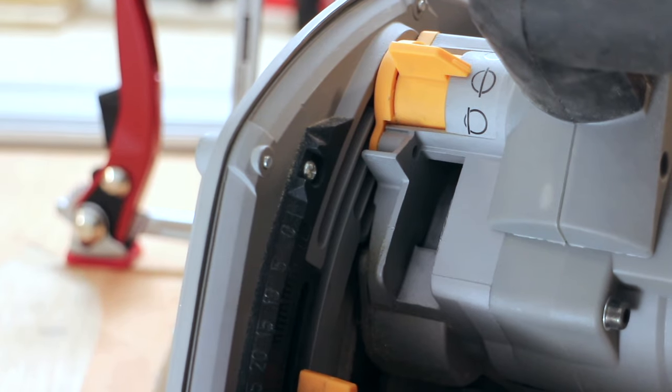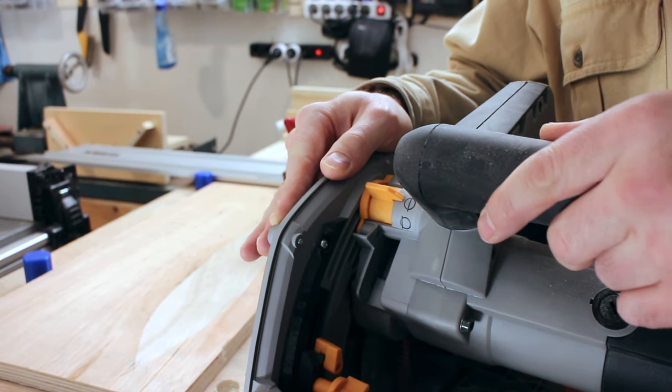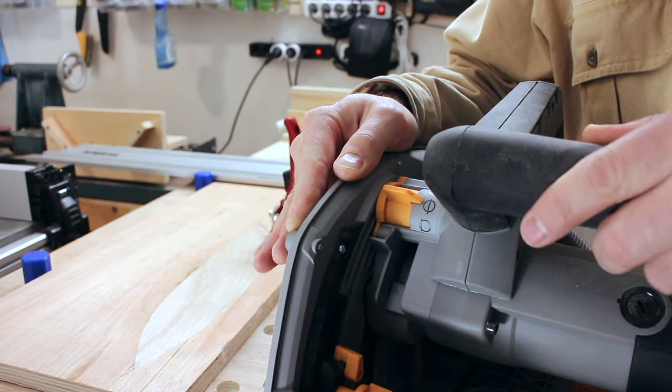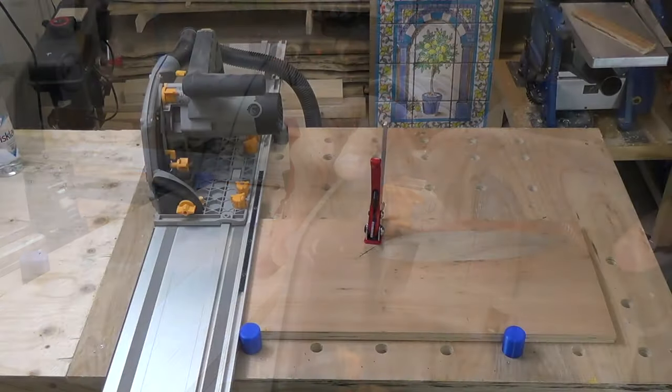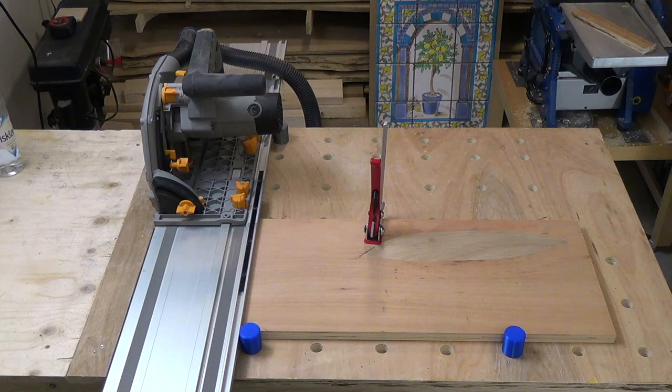It is a curious thing, but the limiting factor for the accuracy of the MFT is now the plunge saw itself — here you can see the side-to-side slack in the plunge mechanism. Because of this I saw no reason to do the five-cut test. You can do it on an MFT though; just remember that the reference edge is in the back, not in the front, when you turn the test piece. If you want to see a video about the five-cut test method in the metric system, I did that and you'll find it on my channel — I'll put it in the video description if I remember.